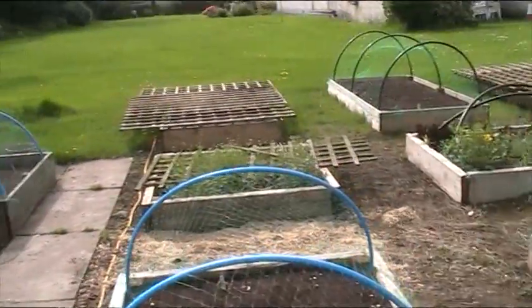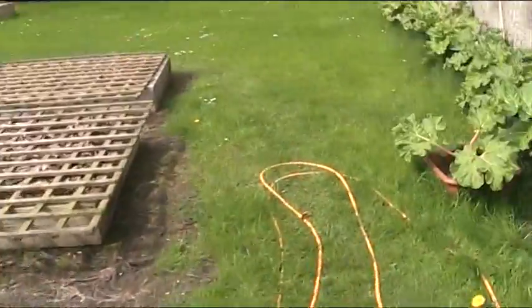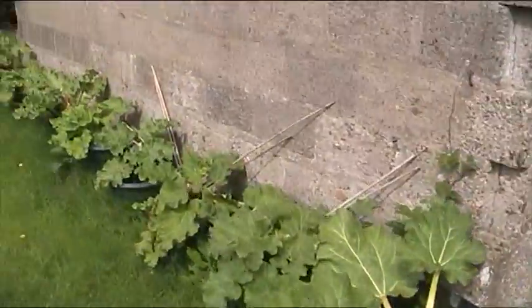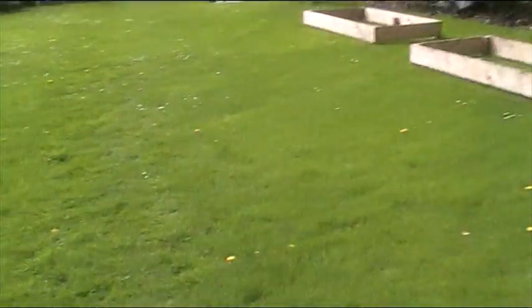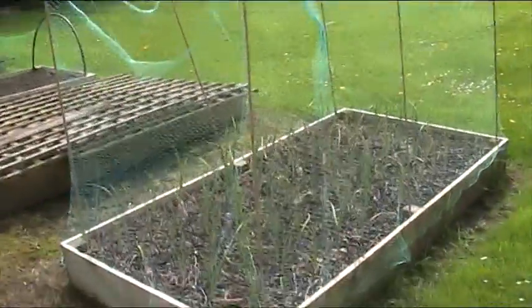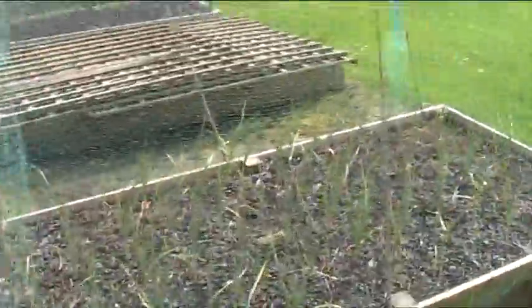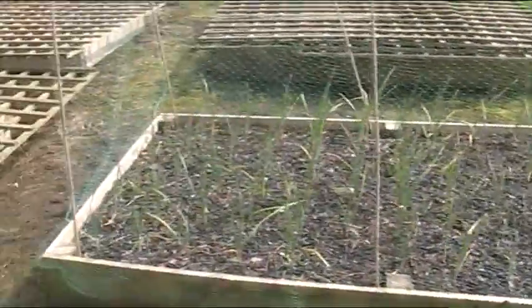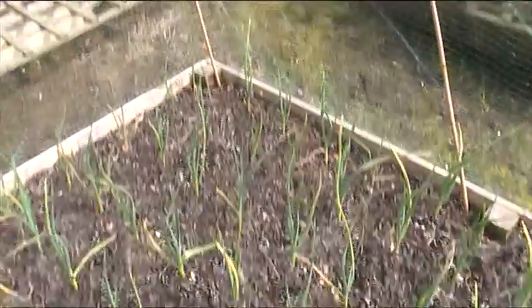I've still got a lot of work to do around here. There's the rhubarb — the rhubarb did very well this year. I'm not used to this screen and everything is off to the left, so I'm sort of fighting it to get the shot. This is my garlic that I put in last October and it has done pretty well — it's looking good.